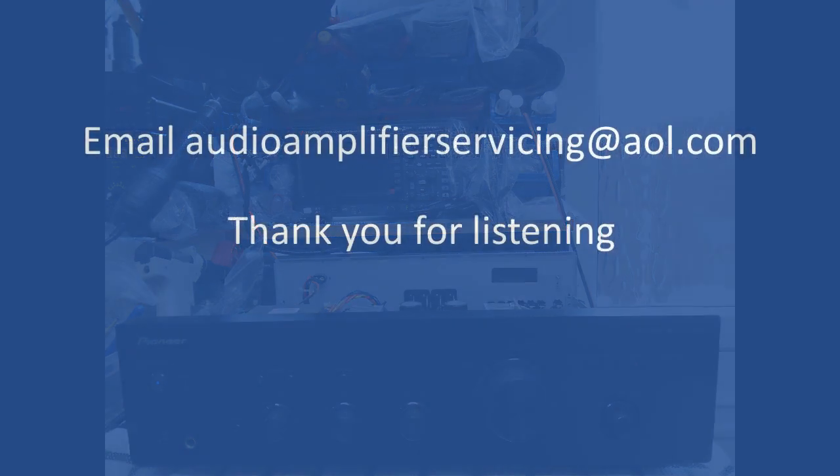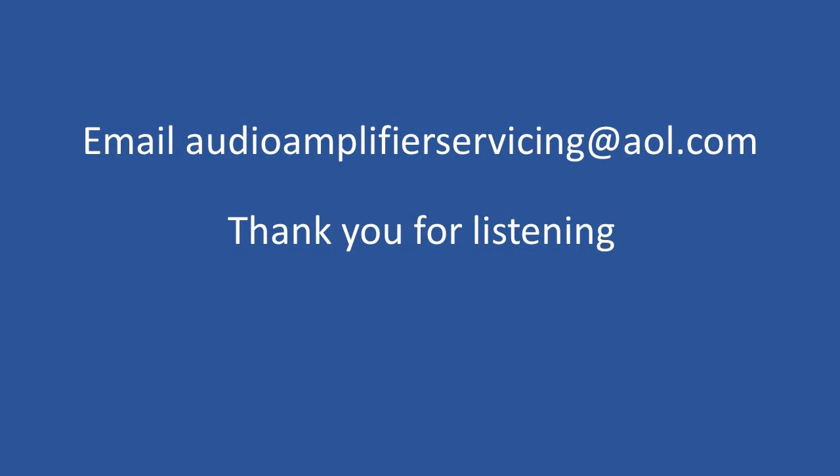That's a rather short tutorial, but that's not uncommon for some of these repairs — they don't require too much information. As always, thank you for stopping by and listening. If you have any questions or need more information, you can email audioamplifierservicing@gmail.com. Until the next time, take care of yourselves — goodbye.